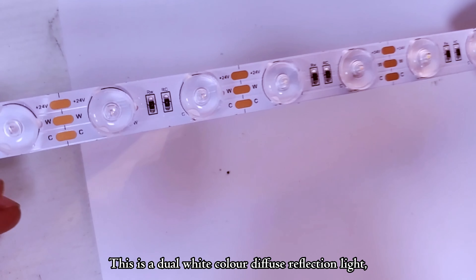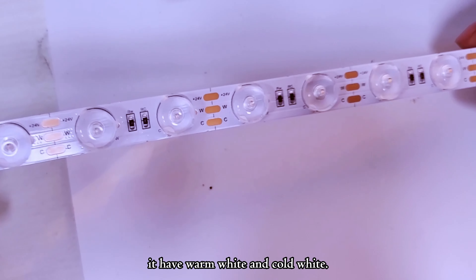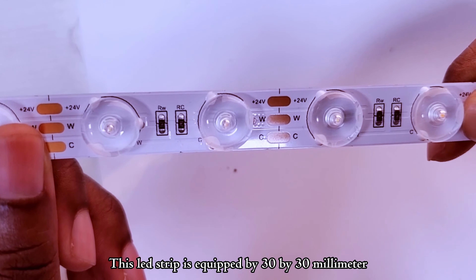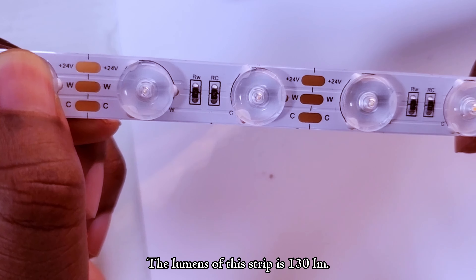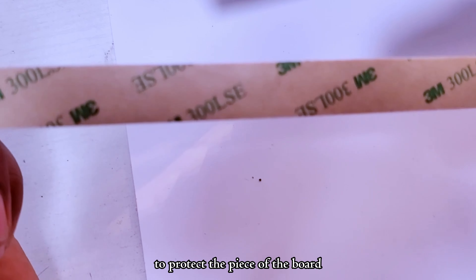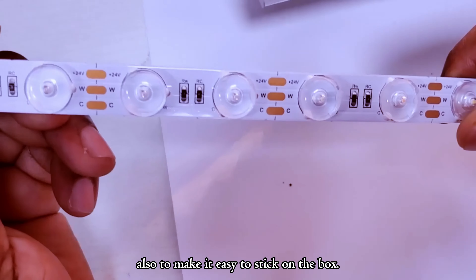This is a jewel white color diffuse reflection light. It has warm white and cold white. This lid strip is equipped with 30 by 30 millimeter high transmission and super bright lenses. The luminance of this strip is 130 lm. On the back of this strip, we have a 3M tape to protect the PCB board and also to make it easy to stick on the box.